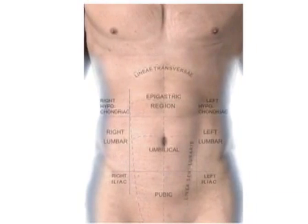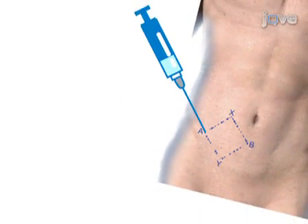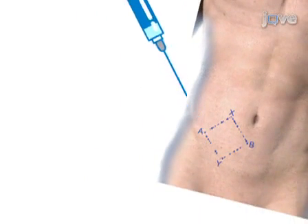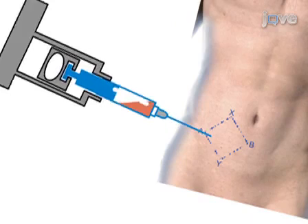The skin in the lower quadrant area of the abdomen, lateral to the midline and below the umbilicus, is cleaned and a rhomboid-shaped area is designated with a marking pen. The local area is anesthetized and a biopsy of the anterior fat pad is performed by fine needle aspiration.